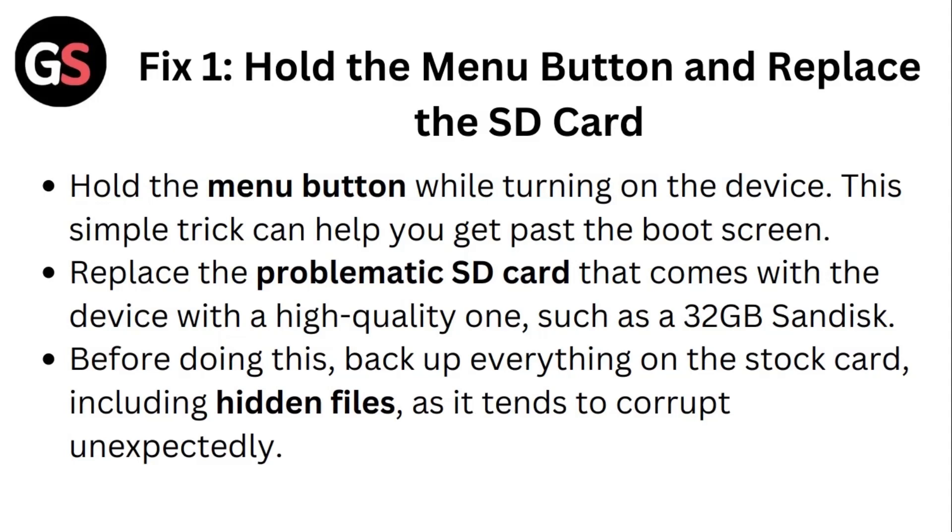Replace the problematic SD card that comes with the device with a high quality one, such as a 32GB SanDisk. Before doing this, back up everything on the stored card including hidden files, as it tends to corrupt unexpectedly.